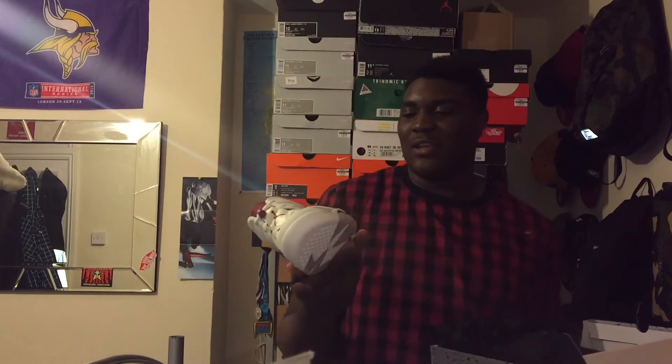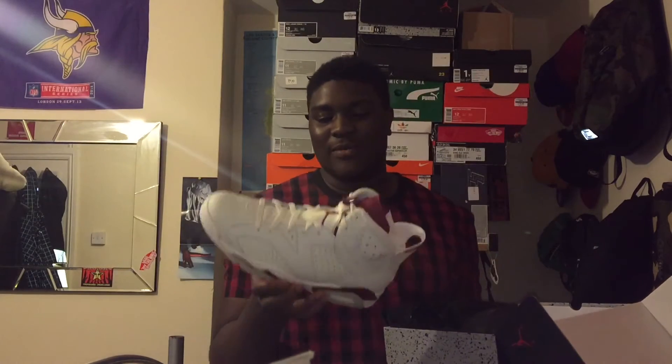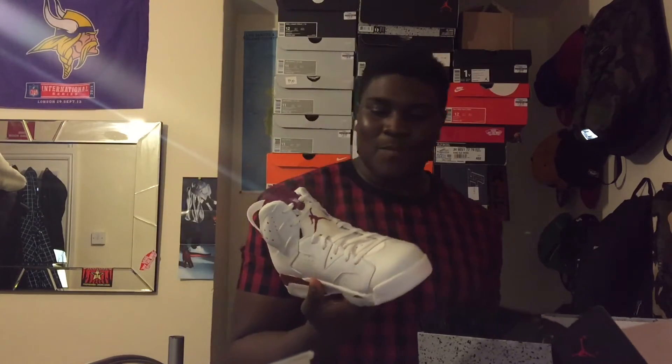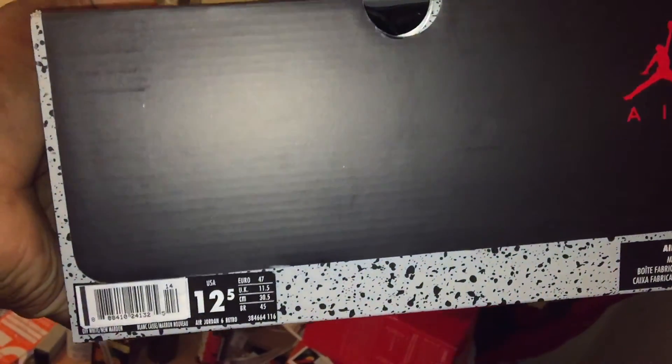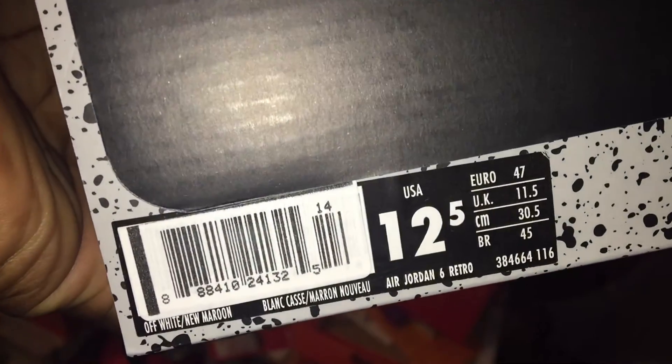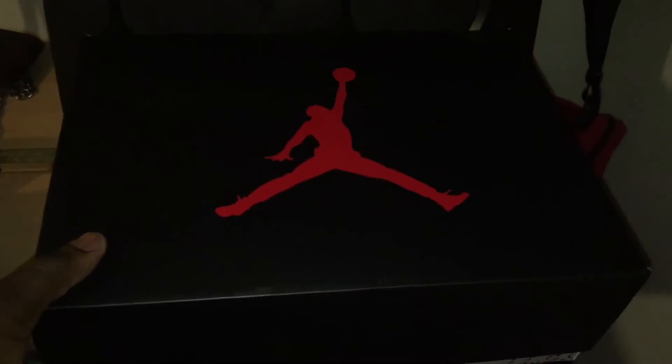Yes — the Jordan Maroon 6. Clean, clean shoes. This is so hard, I'm so gassed for these. Let's get into a closer look. Here's the colour, the size I got: off-white, new maroon, Air Jordan 6 Retro. Let's get into a deeper look at the shoes now.